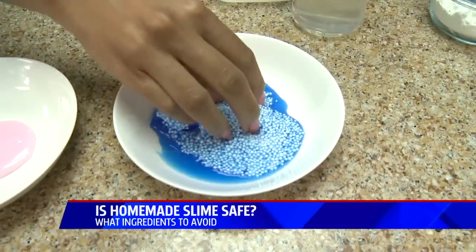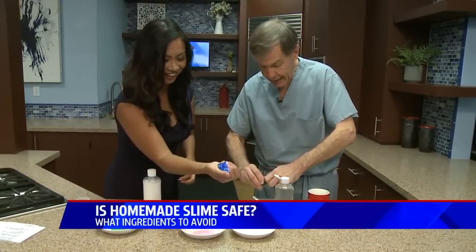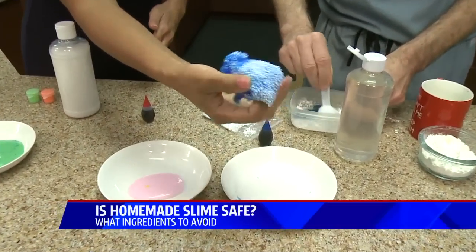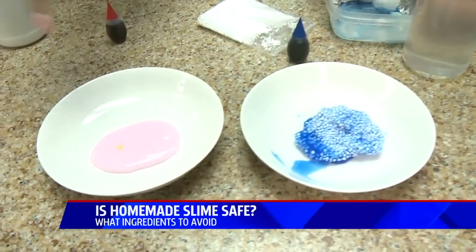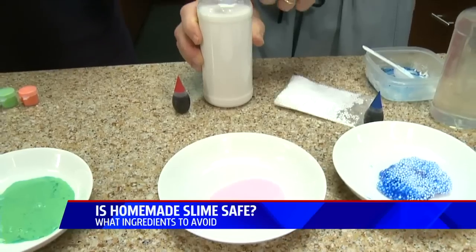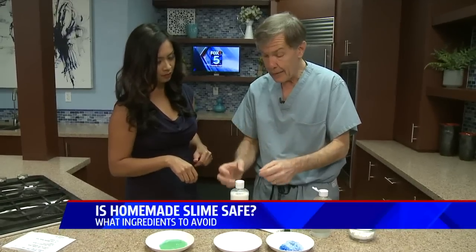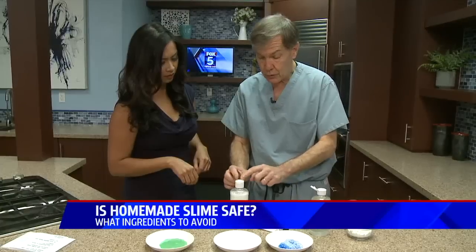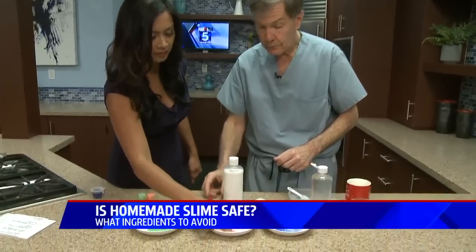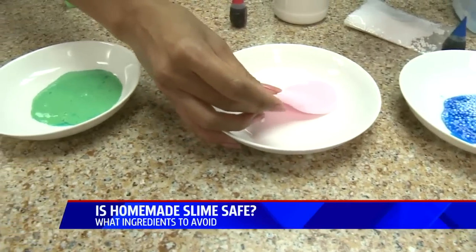And then you just add a few of these in there, and the food coloring can get added as well — a little blue food coloring. This reminds me of being a kid again! So this is a safe alternative. There are two others as well. For the pink one, you'd use two parts of this — it's basically also a glue, like Elmer's glue, thought to be an edible type of glue — and one part corn starch, with a little food coloring. It looks like a liquid, but once you let it sit for a while, it does tend to gel.